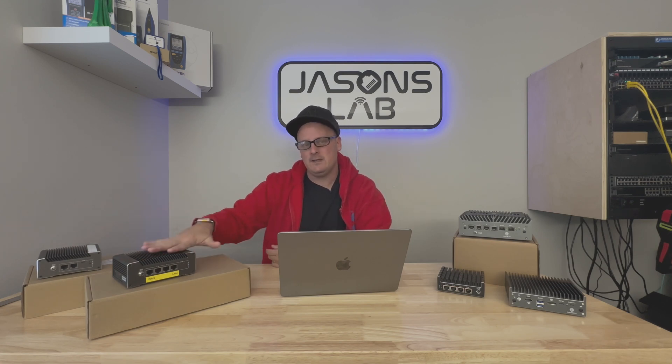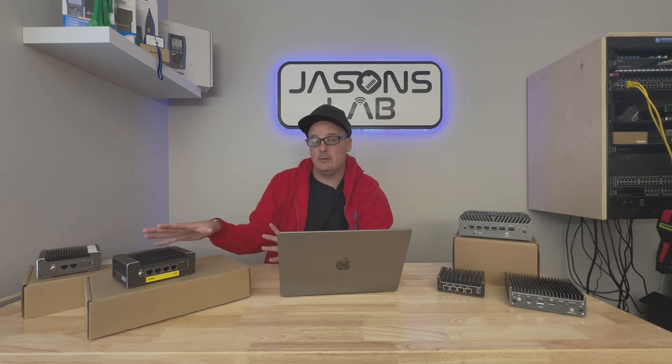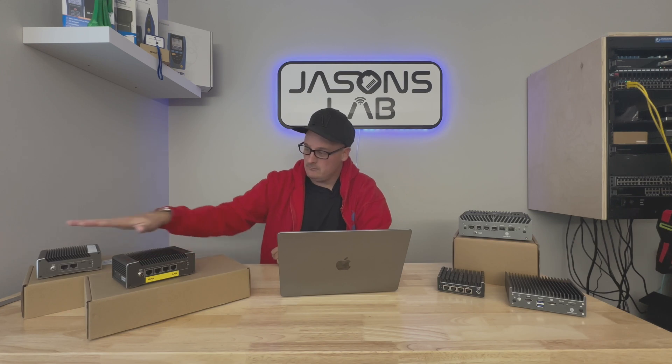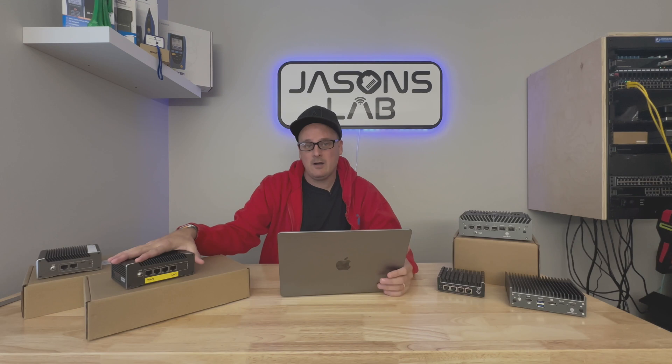Both of these devices have 2.5 gig Ethernet ports, but they both have soldered-on RAM. They have upgradable external storage, but the RAM is soldered on — 4 gigs, which is maybe good enough for a home router with just basic routing, nothing too fancy. But if you want to go a little further, you're kind of stuck and have to replace the device. This new one has 8 gigs of RAM; the other one has 4.